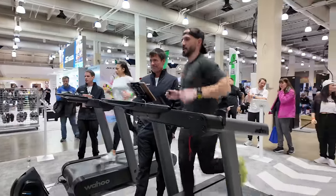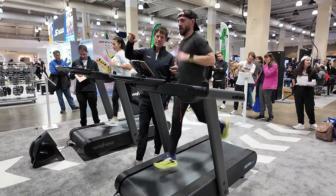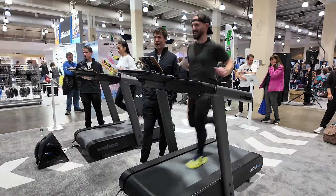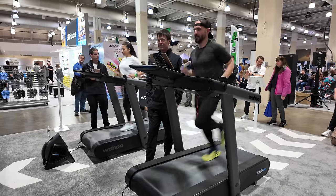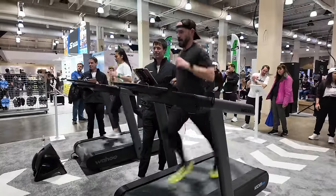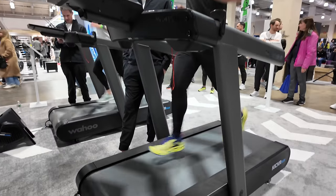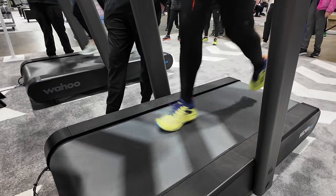There are some other exciting features as well, including the max speed of the Kicker Run. This treadmill gets up to 15 miles per hour, or a four-minute-per-mile pace, which is way outside the realm of what I can do. But I was able to get the treadmill up to a 5:30 pace, which is what they had it capped at at this event so no one would get hurt — and it seemed like it had plenty of headroom to go even faster. This additional speed is a huge deal if you're an elite runner or doing really fast intervals, because you can't find that in any other residential-style treadmill. Wahoo was really proud of this, because they developed all of the motor control boards and electronics themselves in-house, giving them a lot of control over how everything works together.